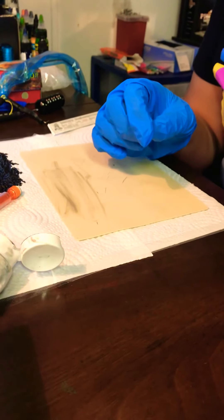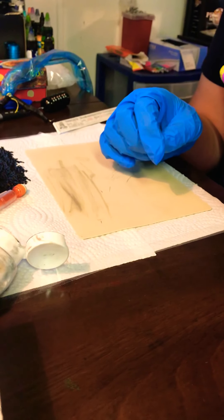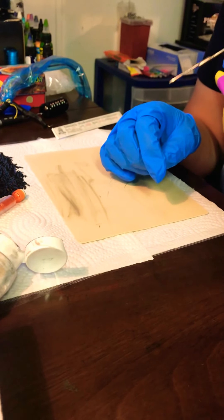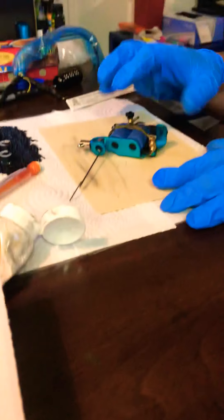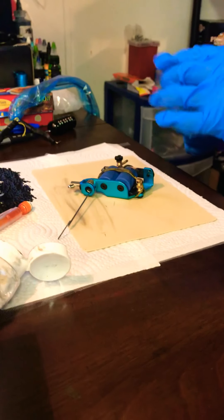Grab the other part of the rubber band — it looks really loose. Make sure it's like that — it has to be like that, all the way around like that. Now put the gun down and open the tube.